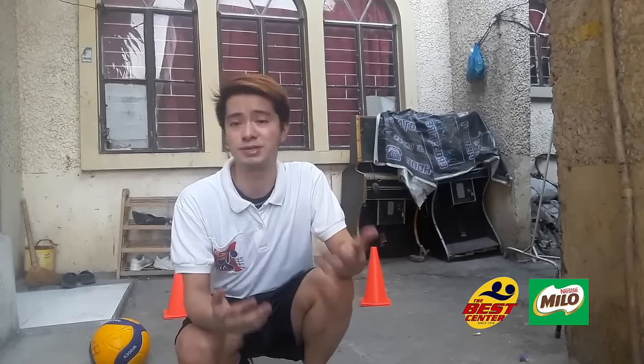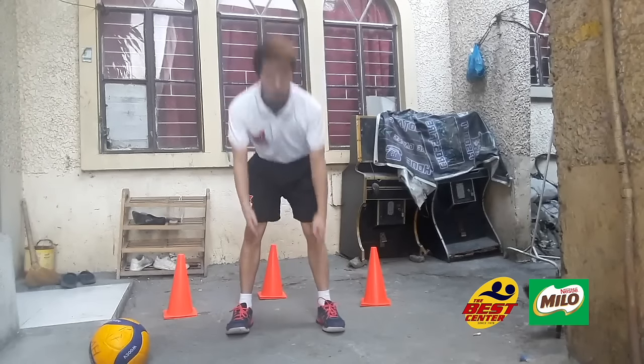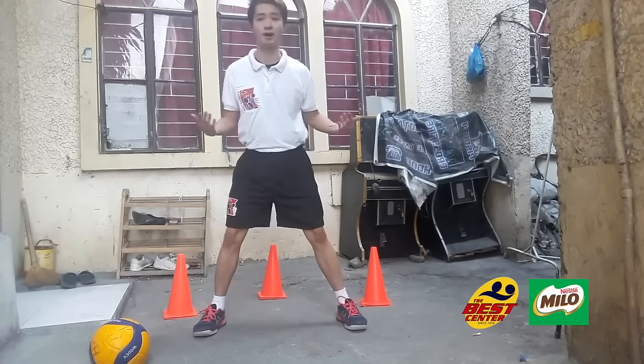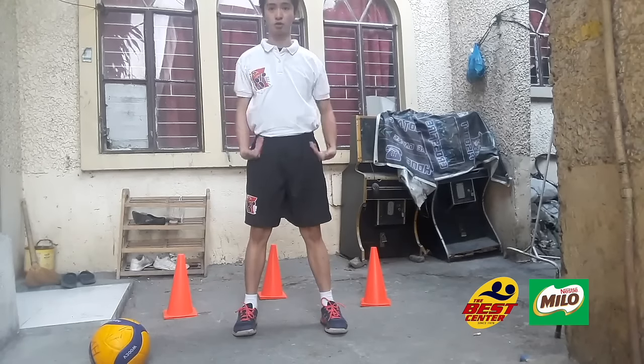Now I'm going to teach you the receiving stance. In volleyball, it is important to have a good receive. You need to establish your position before you receive the ball. For the receiving stance: stand straight. Your inner sole of your shoes should be aligned to your shoulders — not too wide apart. Your inner sole of your shoes should be aligned to your shoulders.